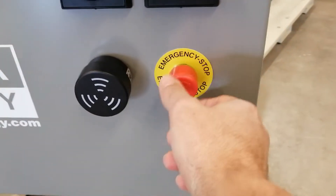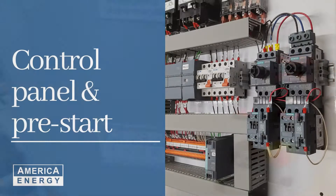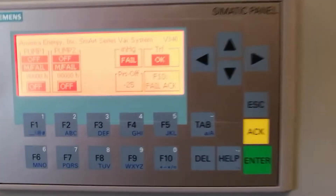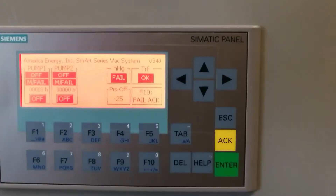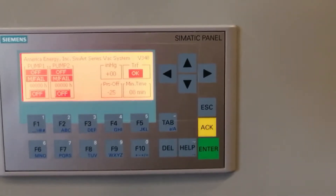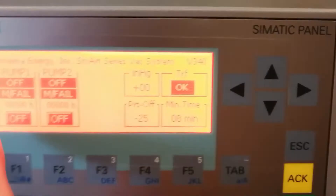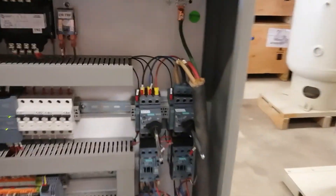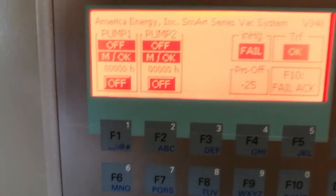Also, we need to deactivate the emergency stop button, otherwise the pump will not turn on. Initially the HMI shows some failures: first, we don't have any pressure, so the system is detecting a low pressure alarm. Also, the disconnect switches are in the off position, so the motors are showing a motor fail. We then need to put the MCP — the motor controller — in the on position for both of them. Now we have the motors in okay-to-operate status.